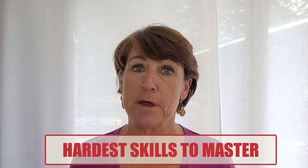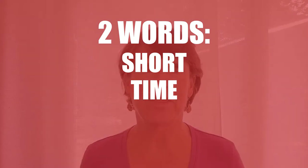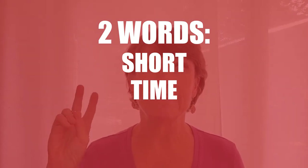We all know buoyancy control is one of the hardest skills to master, but in today's quick tip I want you to remember two words: short and time.